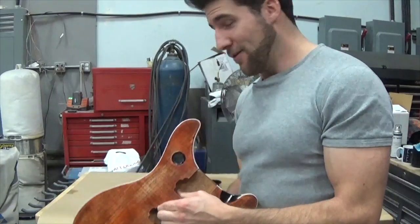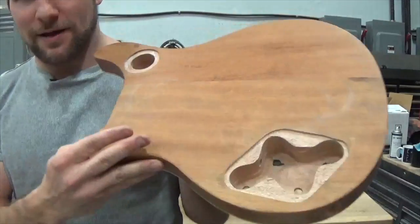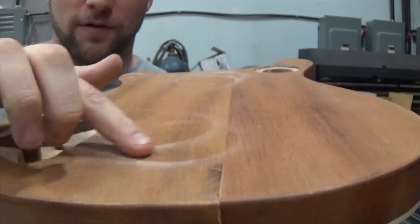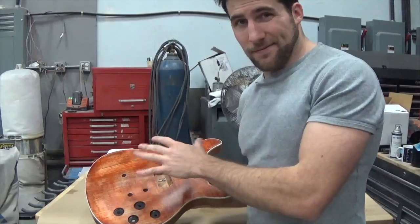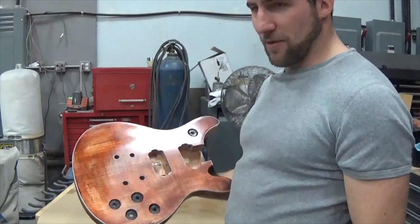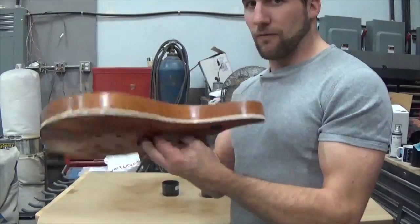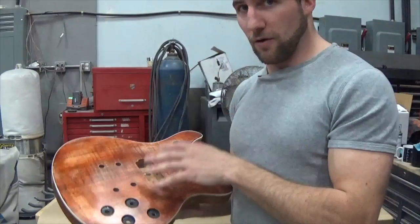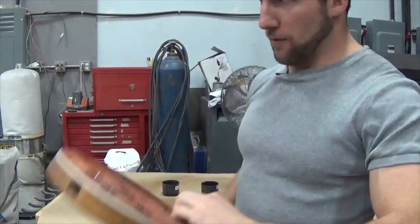I haven't done the back yet. What did happen though — I was spraying kind of downward and had it sitting on these caps, and obviously some got on the back. If you catch it at the right angle you can see where some sealer has built up around where the caps were. Anyway, it's only been 10–15 minutes since I sprayed it and it's already dry to the touch — I could probably start sanding it if I wanted to, or wait another hour or so, flip it over, and do the back. If you were doing this for real, I'd say start with the back so that you can flip it over and spray the front, and if you get any marks like this you can deal with those on the back where it's a little less important.